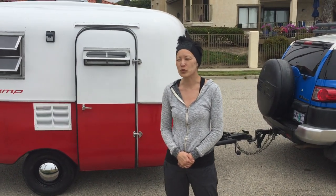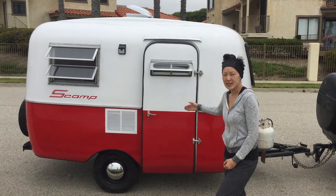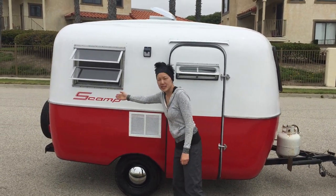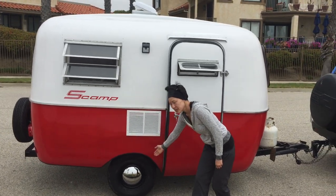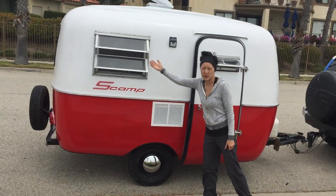Hi everybody, I'd like to introduce you to our 1976 remodeled Scamp trailer. It's two-tone, white and red, with Scamp decals, chrome hood caps, and vintage 1976 original windows.